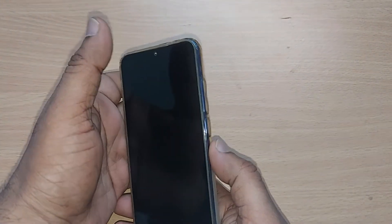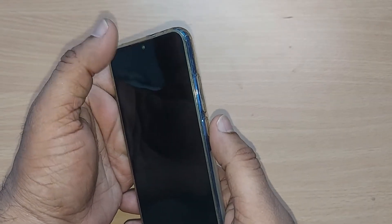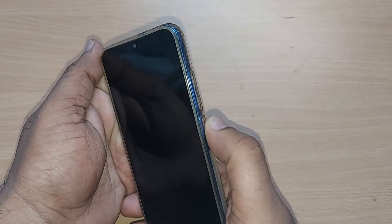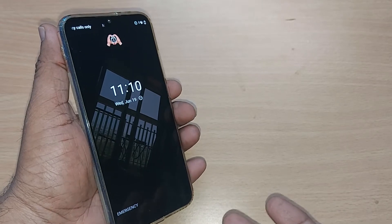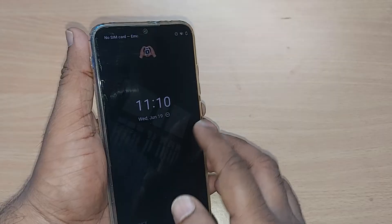Whenever you feel such a black screen on your Xiaomi phone, it may be because your phone has got turned off. You just have to power it on — just press the power button. It may sometimes come up so easily. Most of the times people would be worried without even trying to turn on their phone.